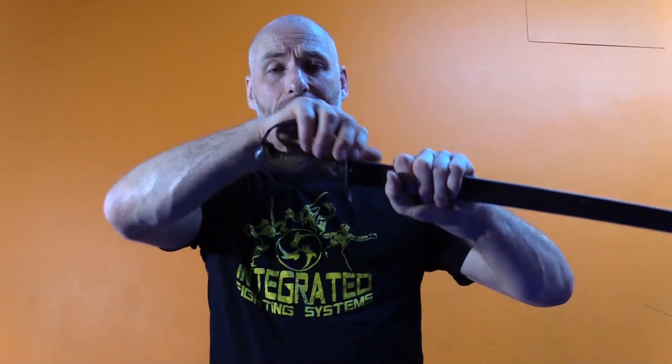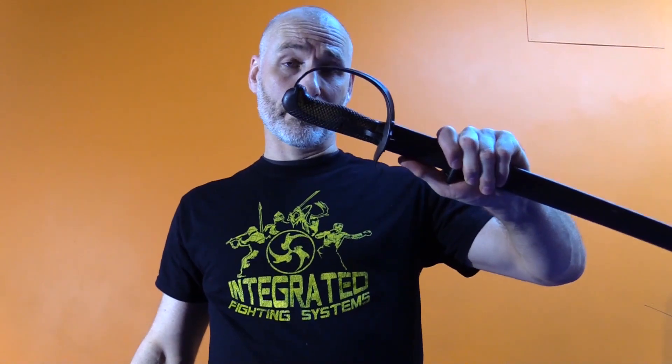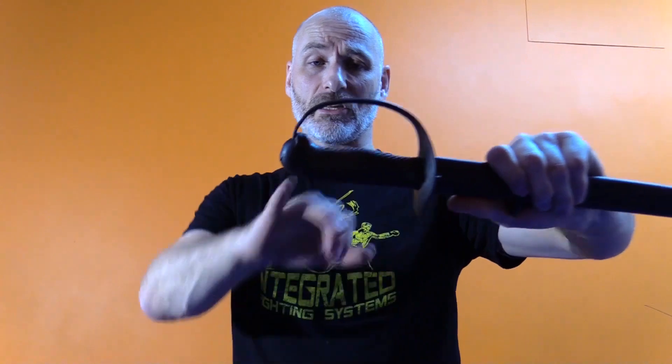Even if we take away the guard, we need to realize that while the guard can, to some degree, facilitate retention, it's fundamentally there to help block and protect the hand. What really serves is this small indentation at the base, because that's what's going to hook my pinky and allow me to handle this very long blade. As far as swords go, cutlasses and shashkas are fairly light.